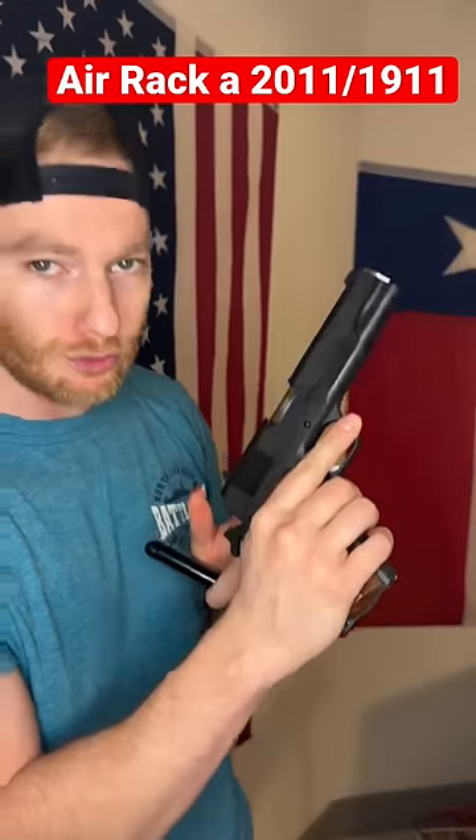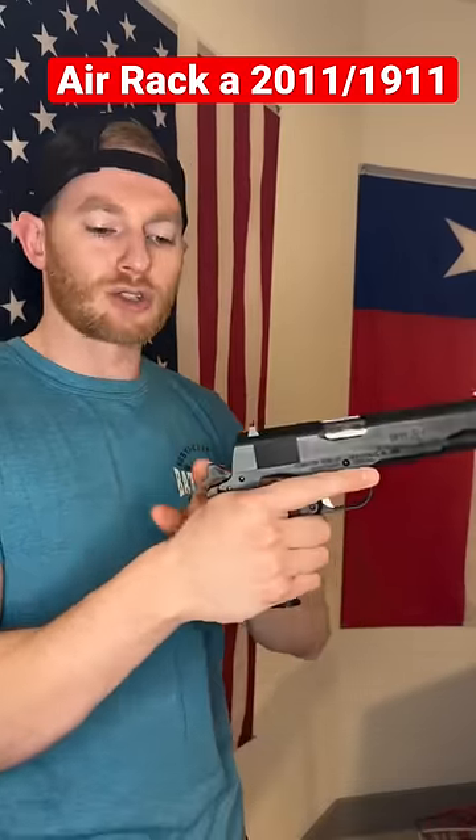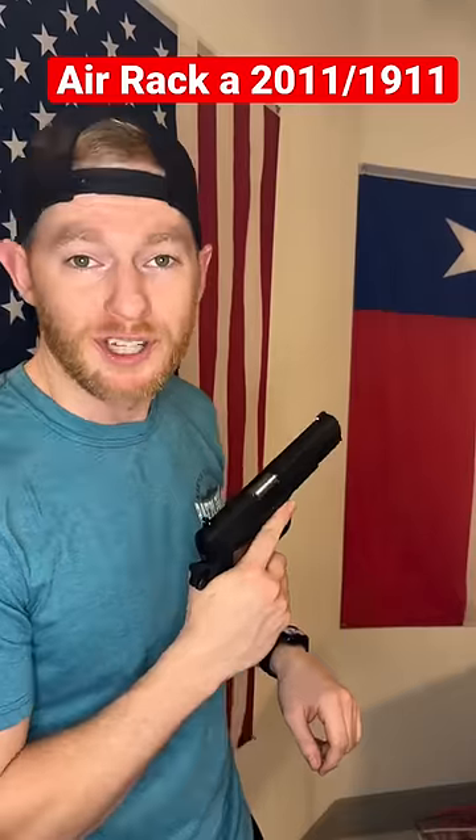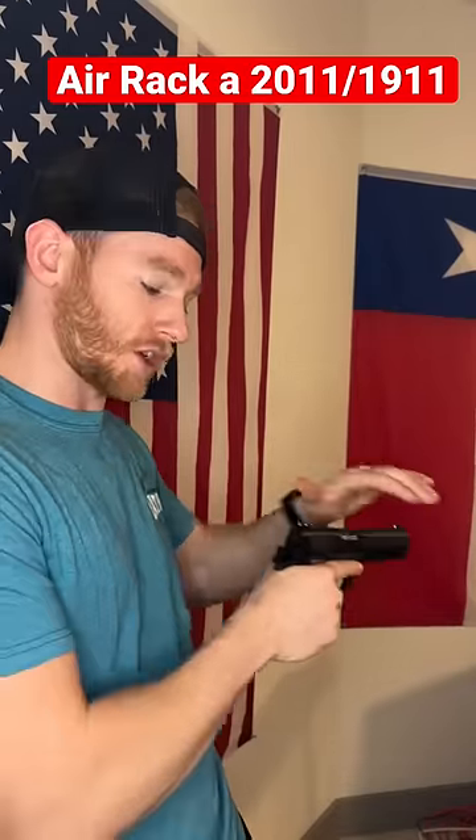First thing you want to do, make sure this guy's lubed up real nice. Next, insert your mag. Make sure the hammer's back. You can see there's nothing in the chamber right now. I like to pretend that I'm punching somebody really fast, but then pulling back that punch really fast in order to air rack it. So let's go ahead and give it a go.